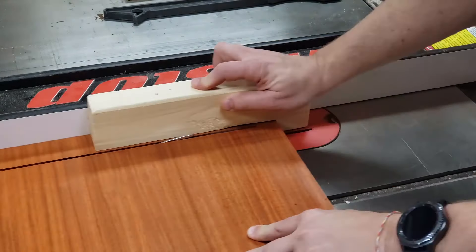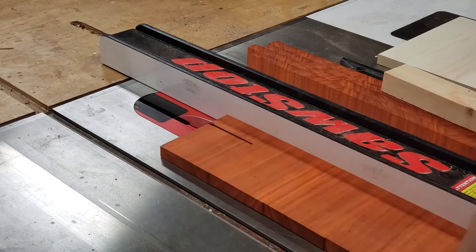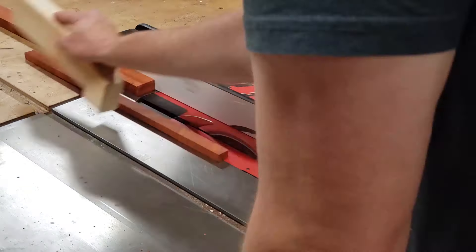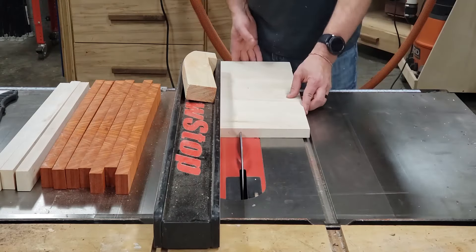Now that these are all cleaned up, I need to cut them into strips — or should I say stripes, because these are going to end up becoming the stripes for the final board. I need seven red stripes and six white stripes, as well as seven strips of purple heart to make the union.